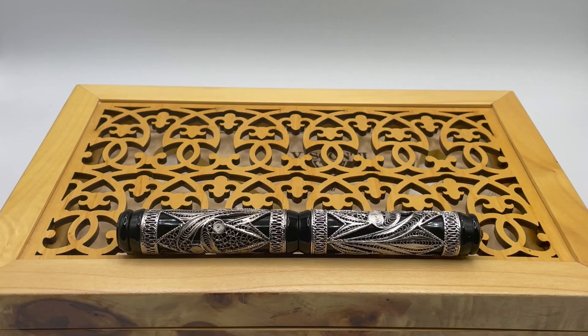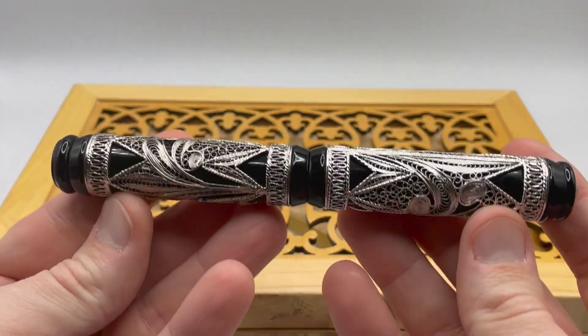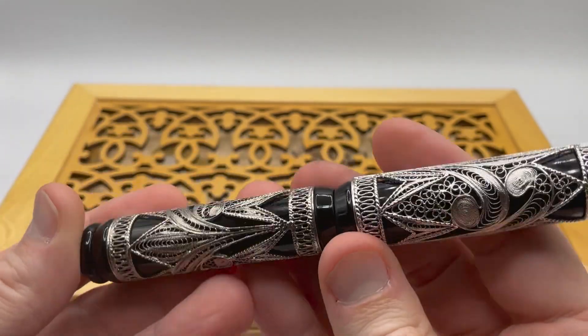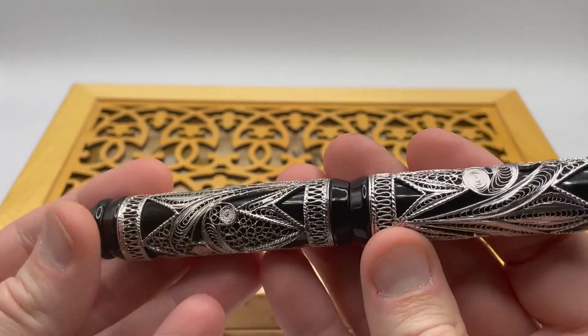Greetings. This is Brandon with Primarily Pens. Today I have the Visconti Taj Mahal. This pen was released in 1996 and does not fall within my usual pen style, but I was curious about the use of silver filigree.